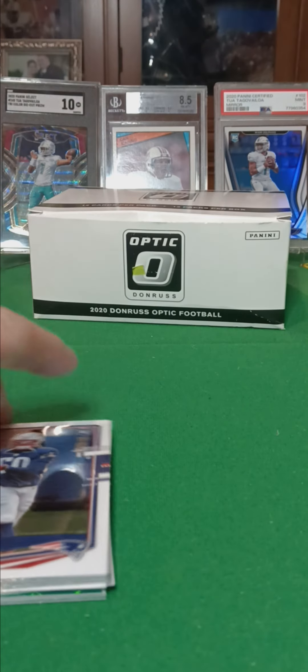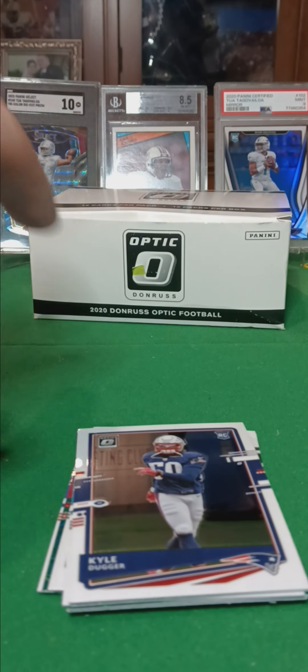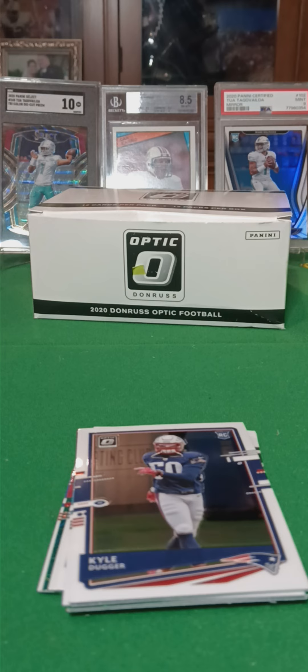These hanger packs are overly priced. You get not much in them — just base. Not recommended.